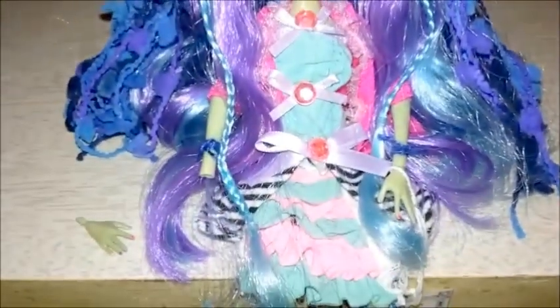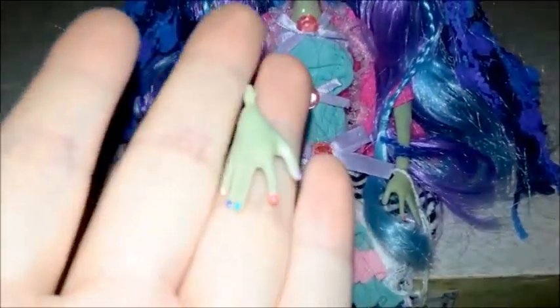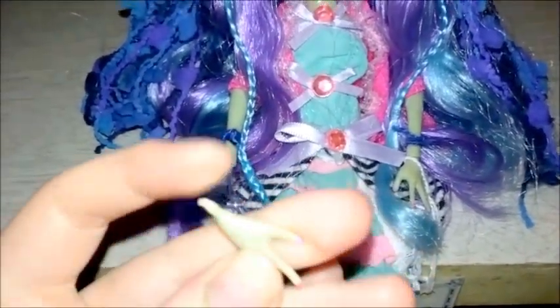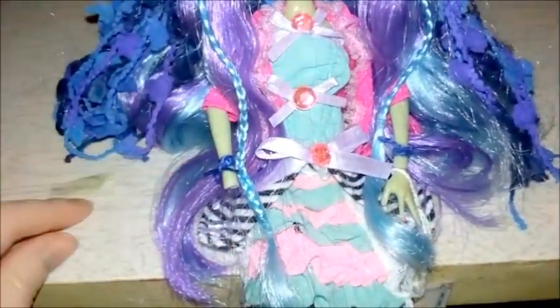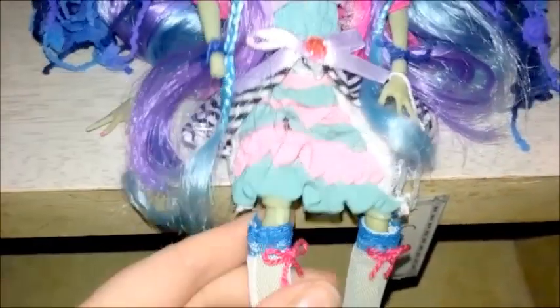I decided to paint her nails and to my surprise her hands actually pop off — that's how I painted them. You can see the hands don't bend, they're just a peg, so she bends at the elbow but not at the hand. Her knees bend pretty nicely too.